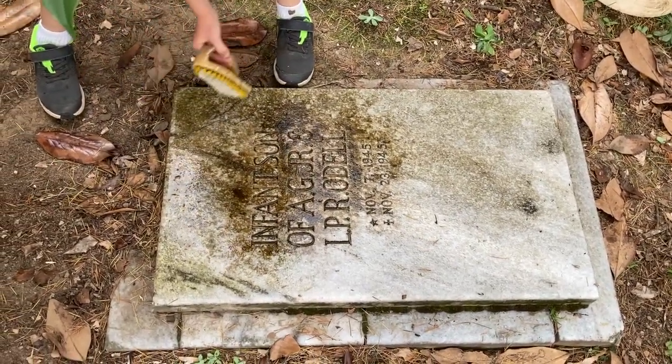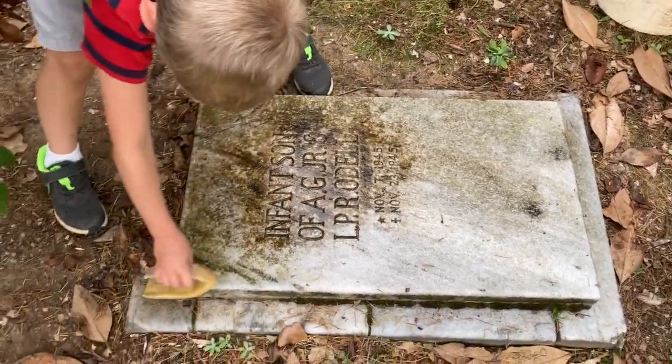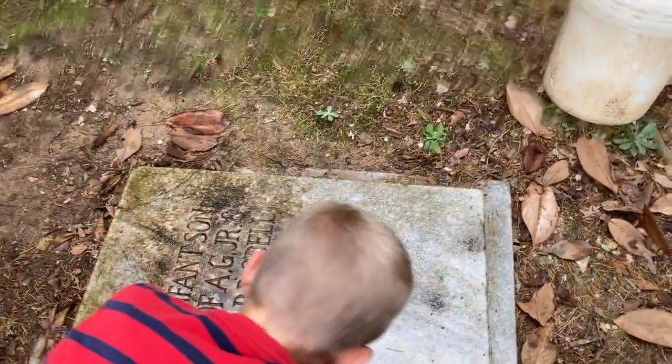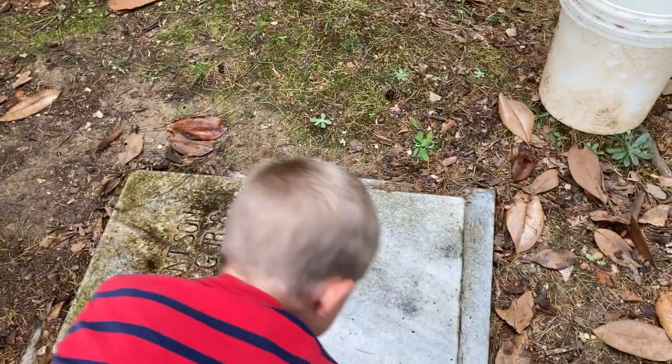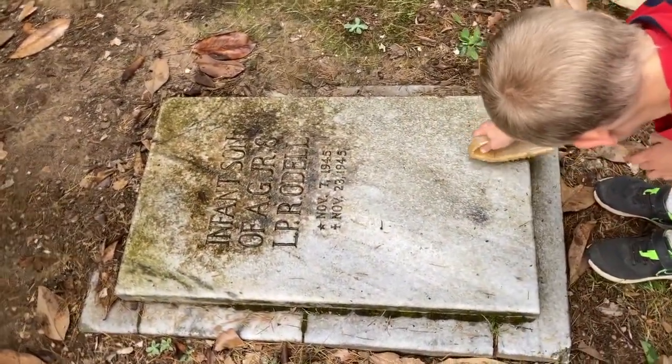And this one I'm brushing on — it's cracked. Sometimes it can be cracked if it's really, really old like this one. But you get the whole headstone really good if there are any spots that need to be cleaned.